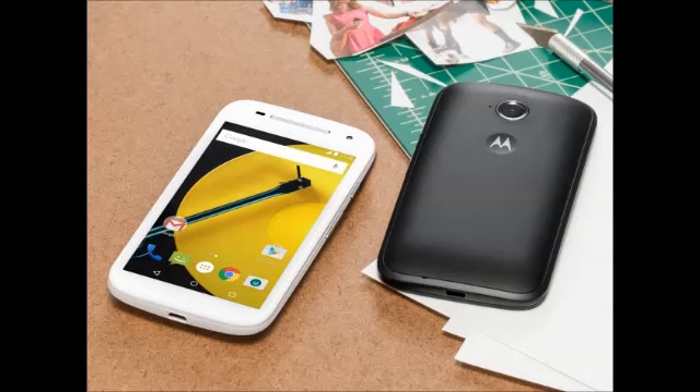It is backed by a 2390mAh battery, significantly larger than the previous generation. Users can choose from a black or white base color, with the choice of interchangeable Motorola bands. Thanks for watching, subscribe for more.